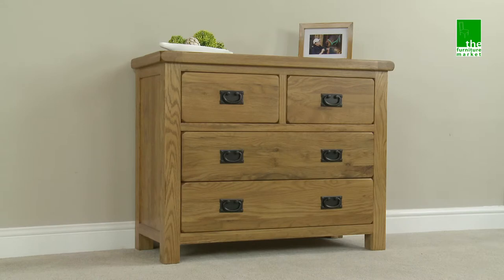The Rusticoke 2 over 2 drawer chest is the ideal choice for those lacking in space or height.